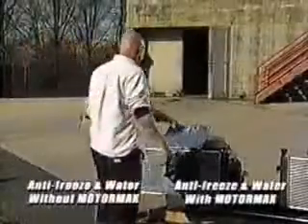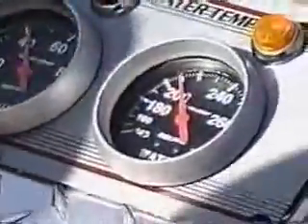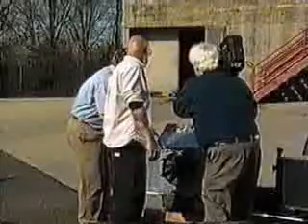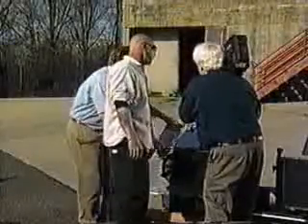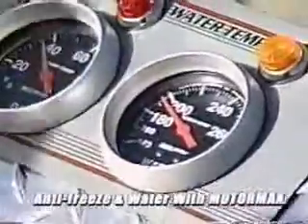Look at this — we're already climbing on this motor. We're at 210 already, heading into the range where we're going to start being concerned. This is the motor without MotorMax. Come on, let's look over here — under 200. We're at 194. That's pretty amazing, that's average range. You want to be in that range — that's running temperature. So the fan being cut off has not affected the MotorMax engine yet.